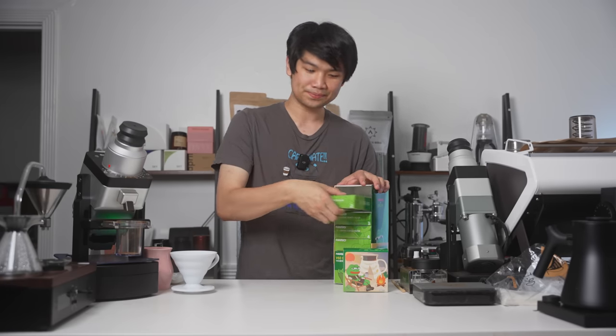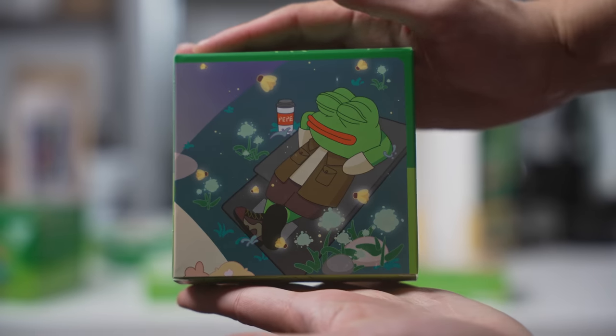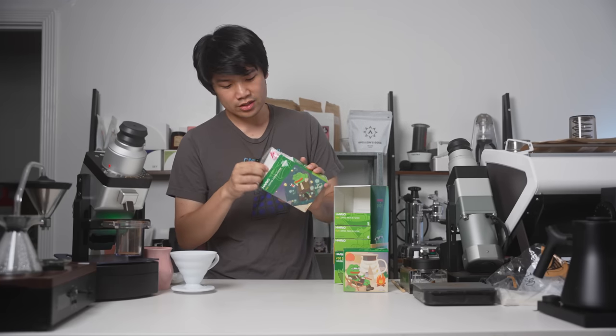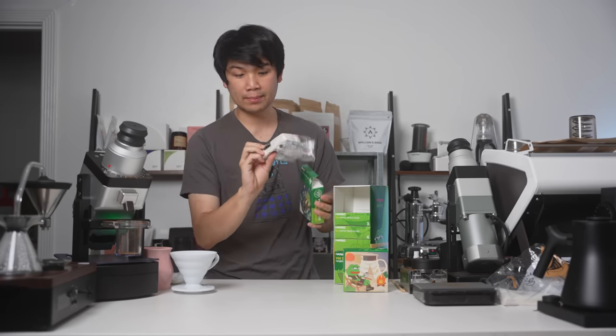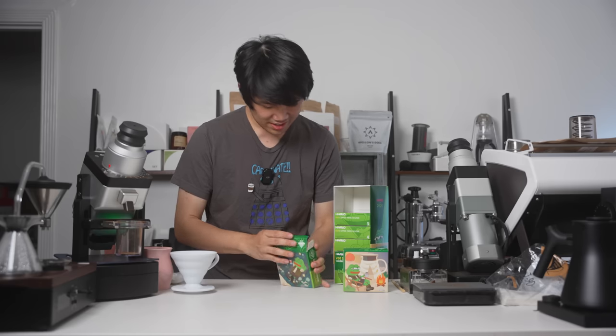Let's look at our second one. It's another paper filter, but the artwork is a little bit different. There's a Pepe just chilling on the pond there. It's again another set of O1 V60 filters — by the way, these are 50 paper filters each. So we've got all the cool artwork now.